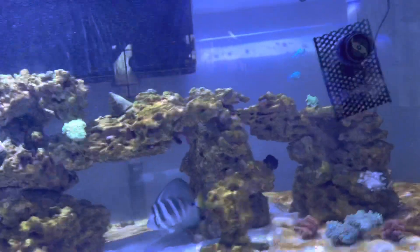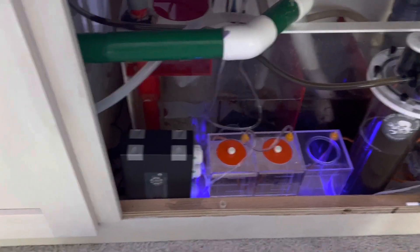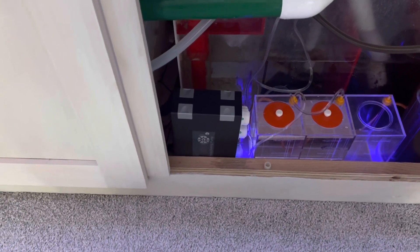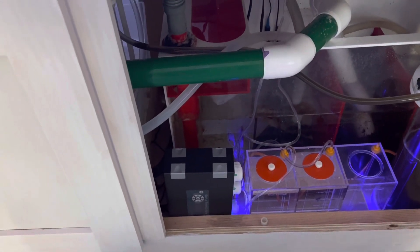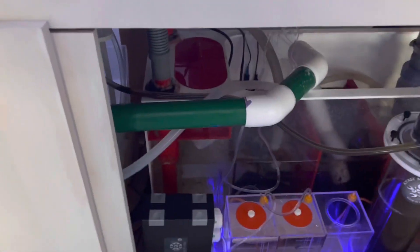In the meantime I checked our alkalinity because it's been about 24 hours and we're down one DKH again. So I set up my dosing pump to dose a total of 200 milliliters throughout the day, doing it in four different 50 milliliter doses.